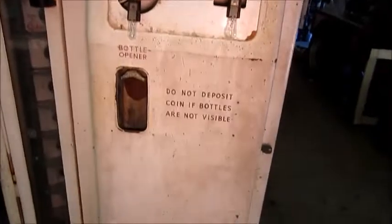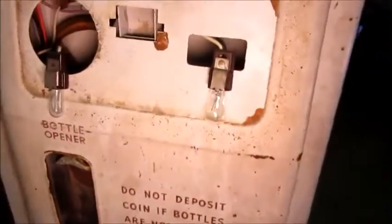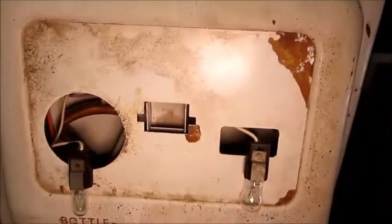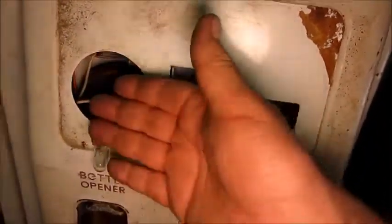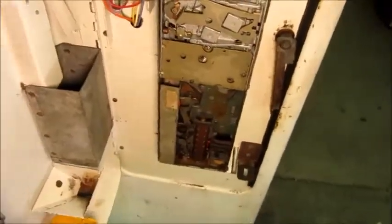Hey folks, I'm going to do a short update video on the little Cavalier 96 upright vending machine. I've pretty well got it working. We've ordered a new faceplate for it which has the 'Have a Coke' light lens and the correct 'Change Only' lens. I've taken all the works out and just washed it with degreaser and water, then re-lubricated everything that got washed so it all moves freely.